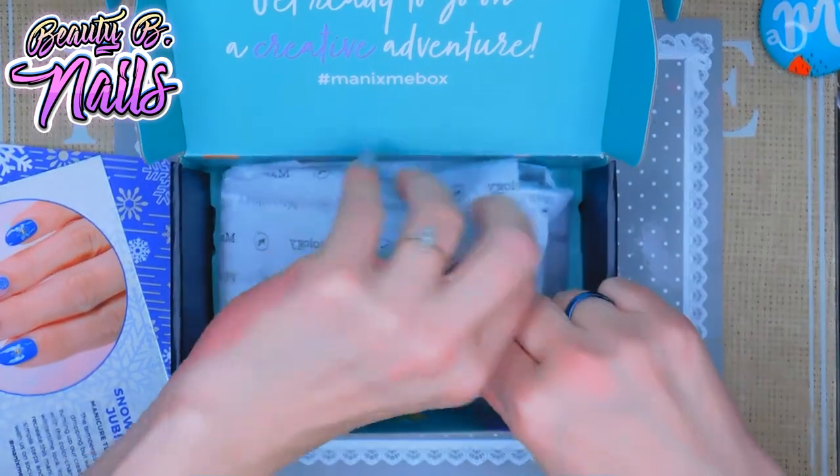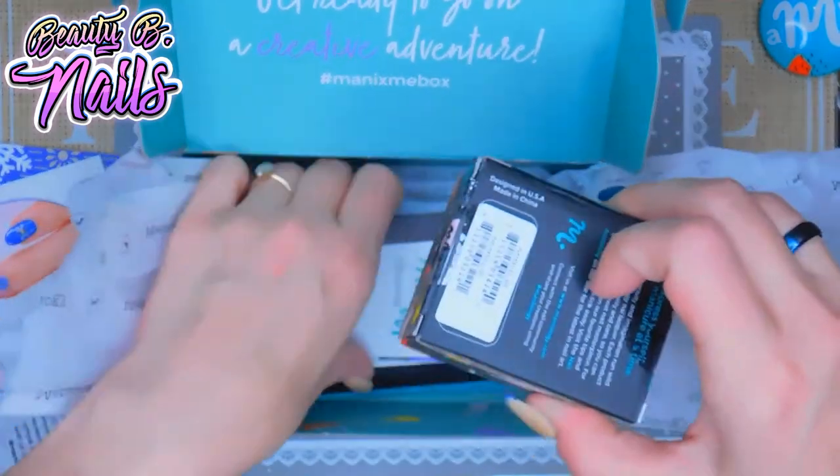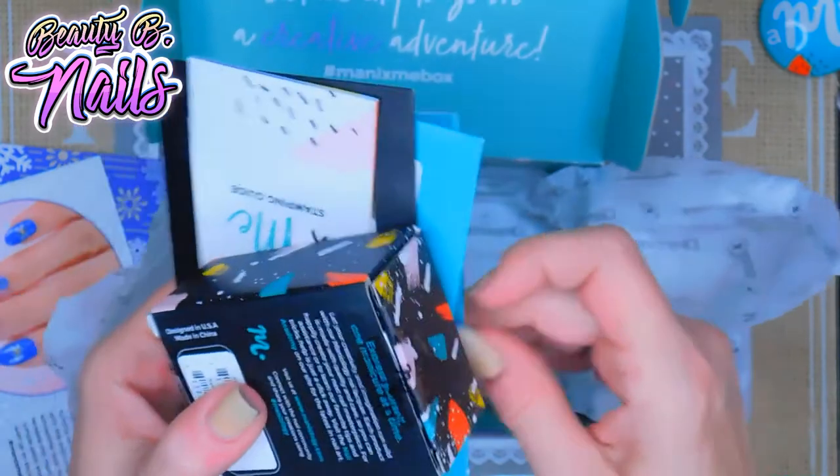So upon opening, you get — like I said you get two — oh, there's something else in there too, let's see what I got.